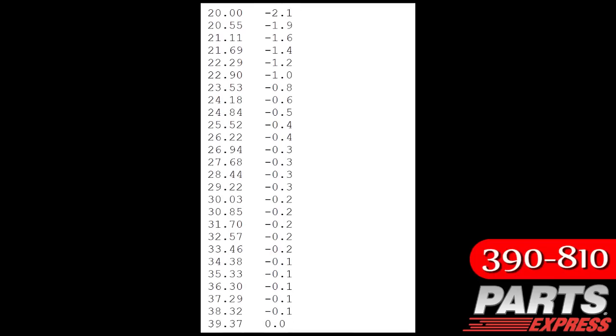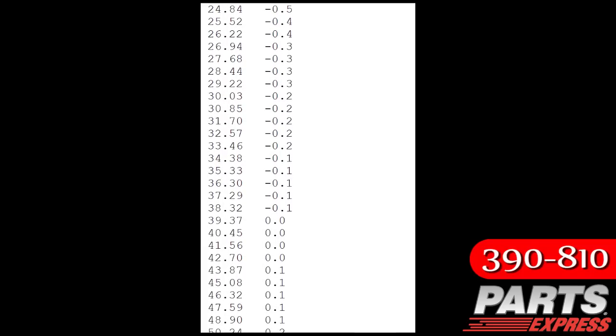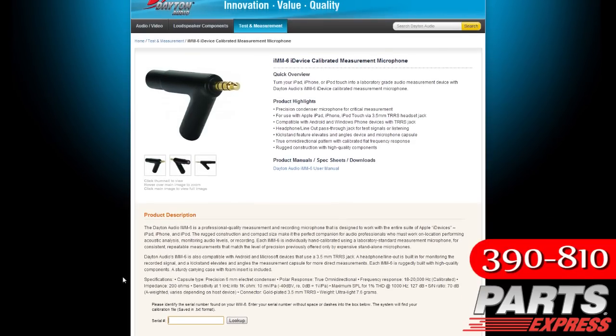A unique serialized calibration file is available for the IMM6. This calibration file can be used by most audio analysis apps for the iPad, iPhone, and iPod touch. Visit www.DaytonAudio.com and navigate to the IMM6 product page. Enter the serial number found on the case of your IMM6, then click on Look Up.